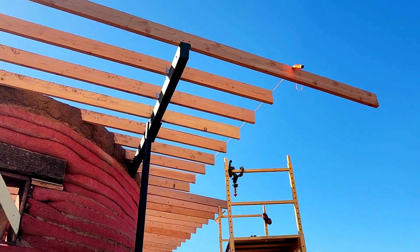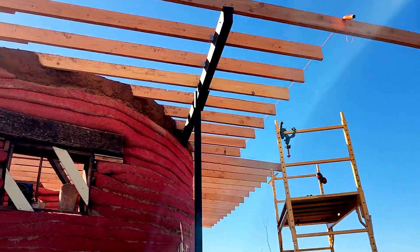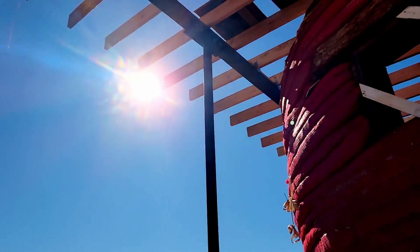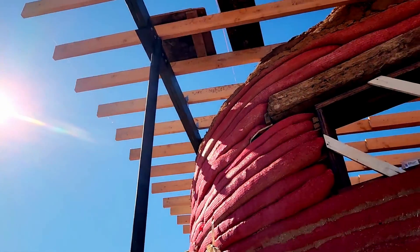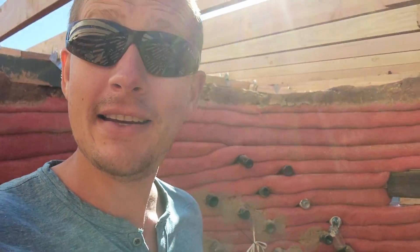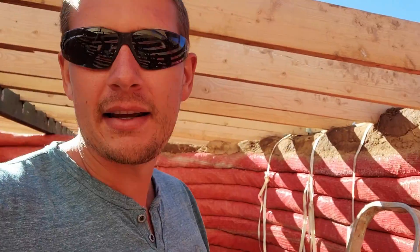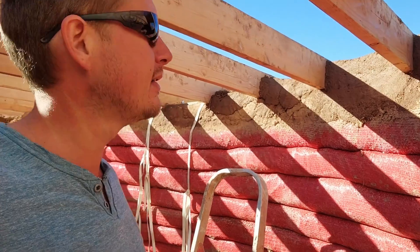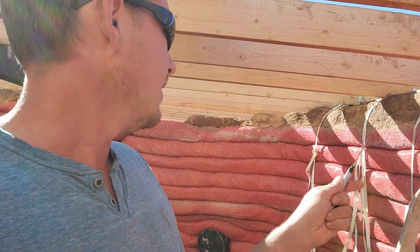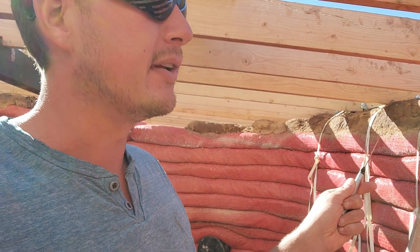Alright, we're moving right along on our back end here, getting those plumb cut. Got all the front plumb cut. Today is, for real, the roof sheeting's going on. I realized I just messed up again — I need to get our hurricane strapping in these white lines, because they're doing cob over here, and I definitely need to get that in before we did cob. So I am going to get these in, tighten down, locked in, and then I can get back to the roof.